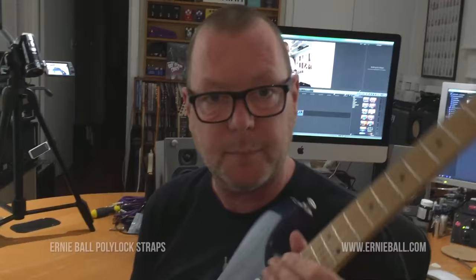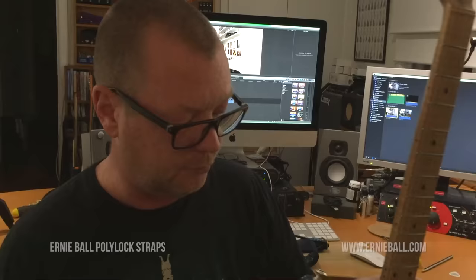Hello everybody. I'm just packing up to go on the road yet again and I thought I'd show you this while I had the chance, because it's worth having a look at if you haven't seen it before.